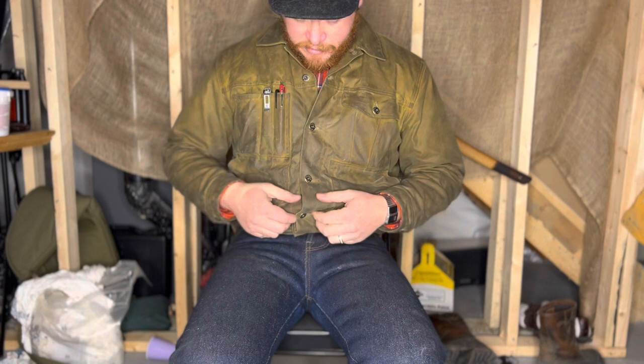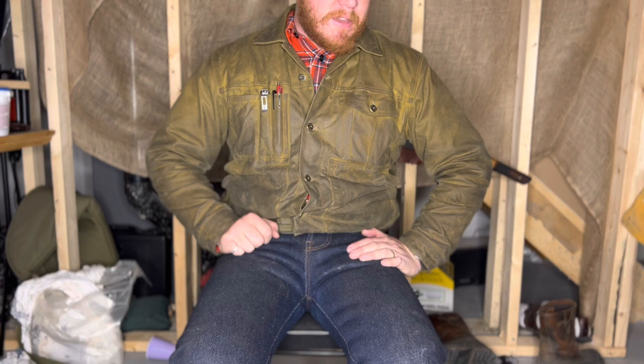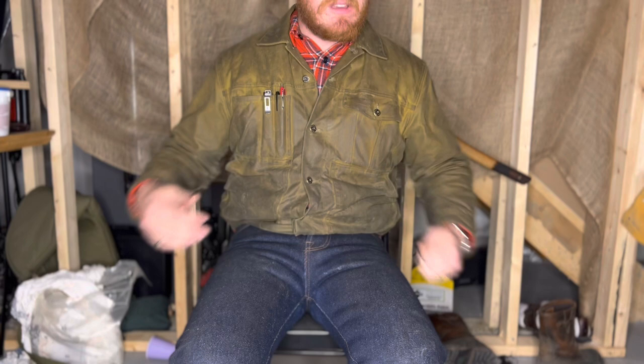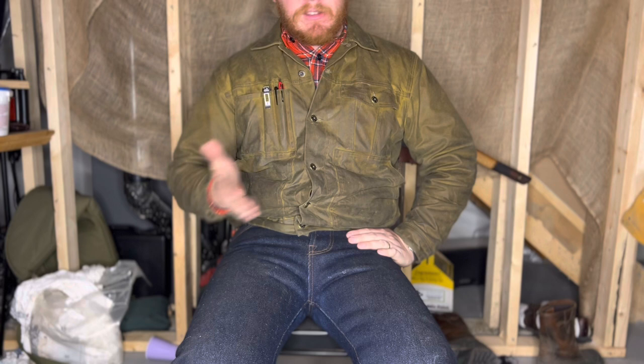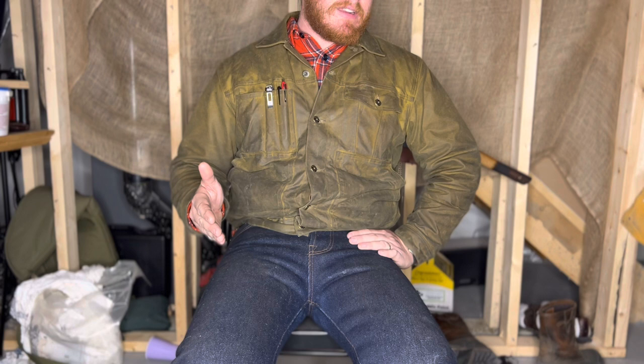When you have to upsize this much you end up with all this loose stuff all the time, which is kind of annoying because it's a jacket that you want to fit more like a Levi's trucker jacket — broad shoulders, tapered arms — and you get almost all of that until you get to the waist. That's something to think about when you're looking at these jackets. I can't speak for the denim or leather version, but I'm not saying I regret this jacket at all.